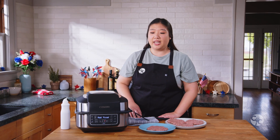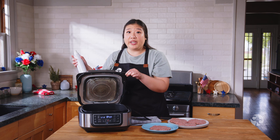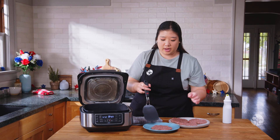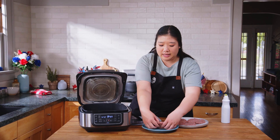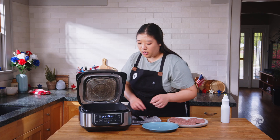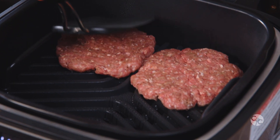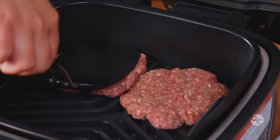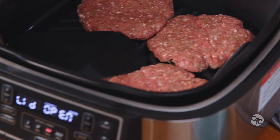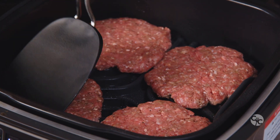Now that the air grill is preheated, it's going to show 'add food.' Carefully open the lid — it's very hot. Spray it with some cooking spray and then add the formed patties into the grill. Press down onto each patty so that when you're done cooking it looks like you used an outdoor grill. Use your spatula to push down on the last two patties to get those nice sear marks.